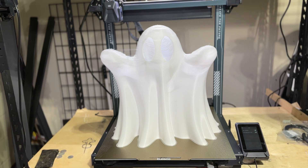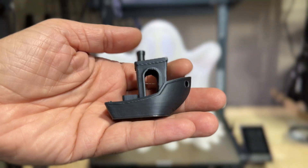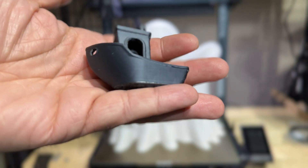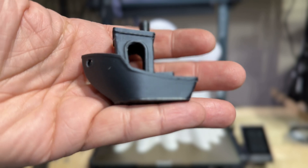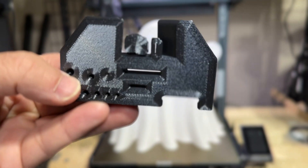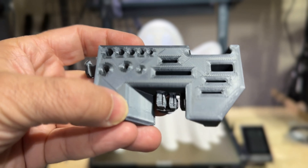Before going through the actual printer features, let's start with print quality. First up, a Benchy — kind of the standard test. It came out great. This was a pre-sliced Benchy, so you'd expect their pre-sliced models to look good, and this definitely did. No stringing whatsoever. We also printed a tool adapter that came out fantastic — great quality, clean results, no issues whatsoever.